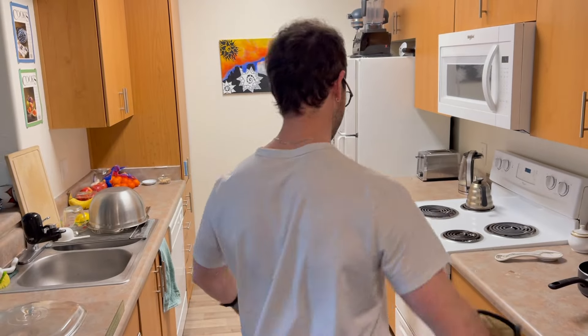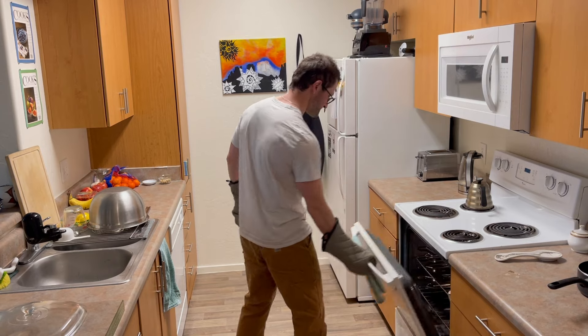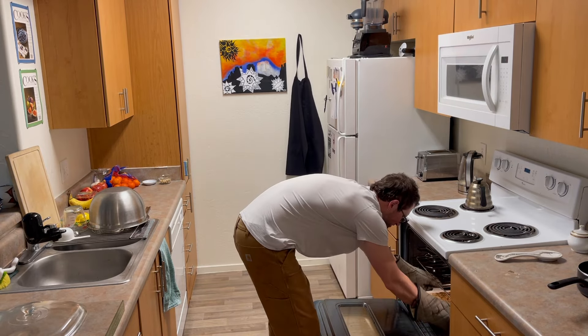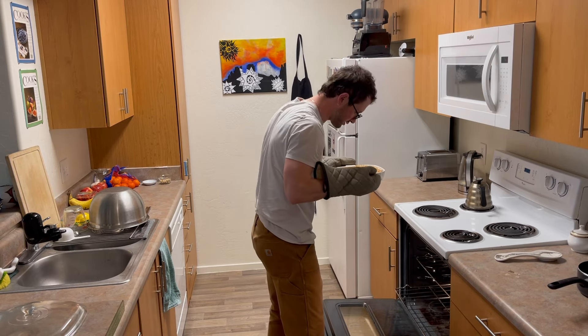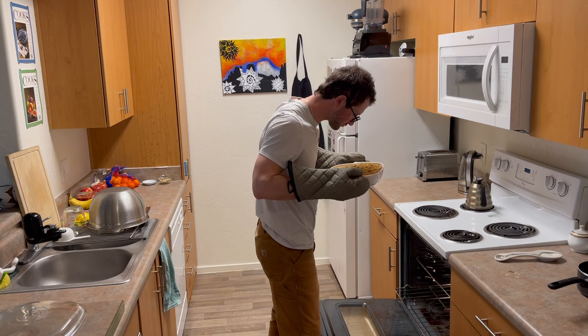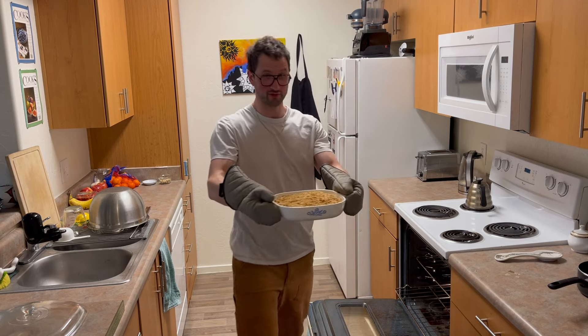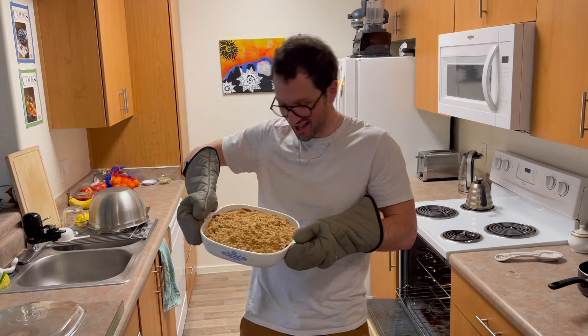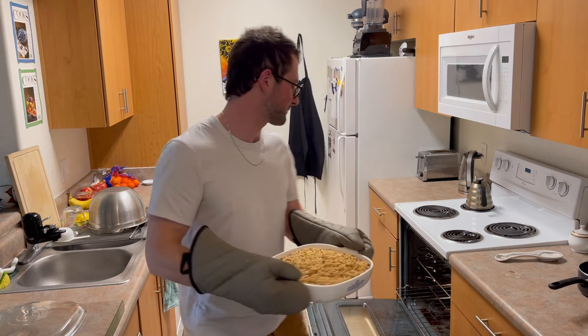All right, it looks like we're done. Looks beautiful. There you go — there you have it. Apple crumble.